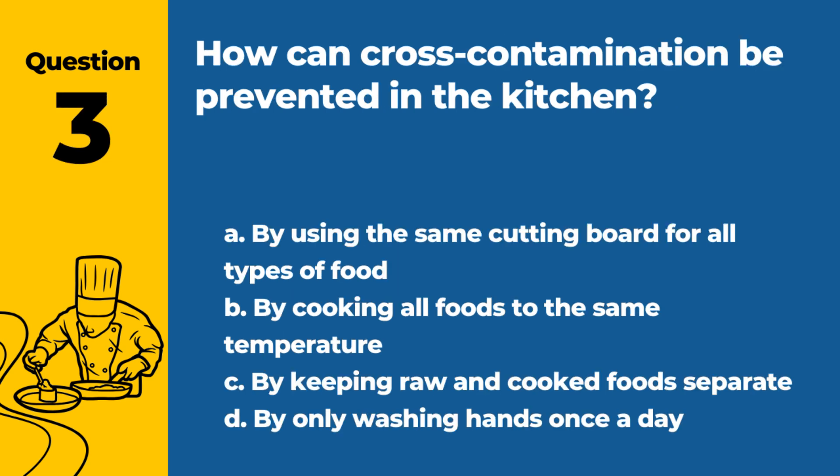Question 3. How can cross-contamination be prevented in the kitchen? a. By using the same cutting board for all types of food. b. By cooking all foods to the same temperature. c. By keeping raw and cooked foods separate. d. By only washing hands once a day. Answer: c. By keeping raw and cooked foods separate. This prevents the transfer of harmful bacteria from raw to cooked foods.